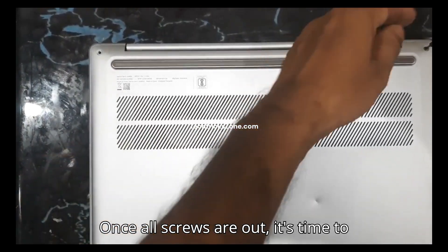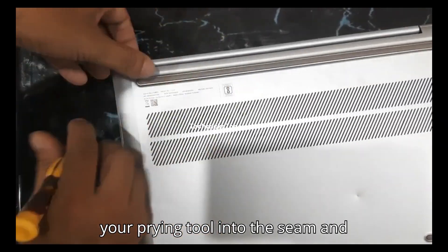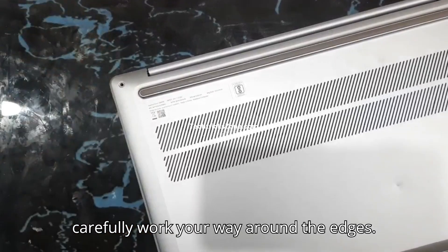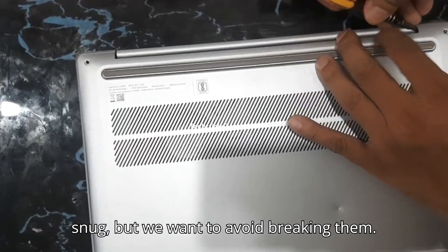Once all screws are out, it's time to release the plastic clips. Gently insert your prying tool into the seam and carefully work your way around the edges. Take your time here — these clips can be snug, but we want to avoid breaking them.